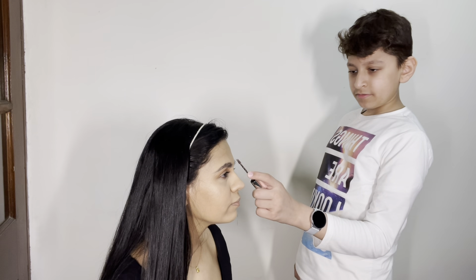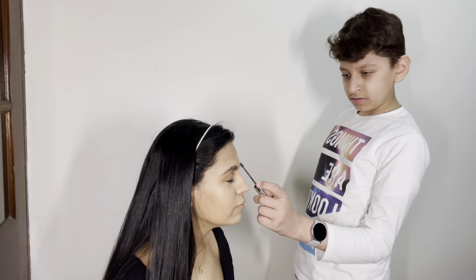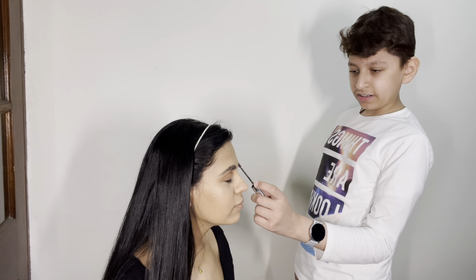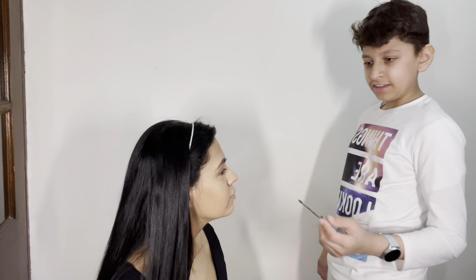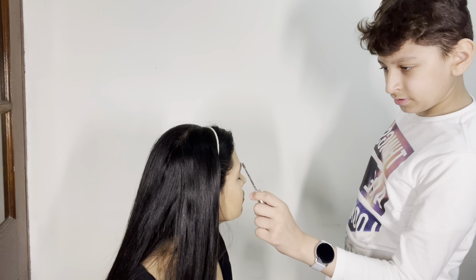So you just set the eyebrows with it, lightly. This is the Anastasia brow gel — just set the eyebrows on one side and then the other side, into the hair.